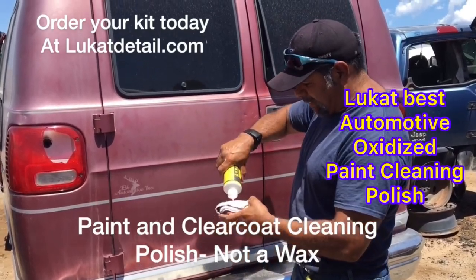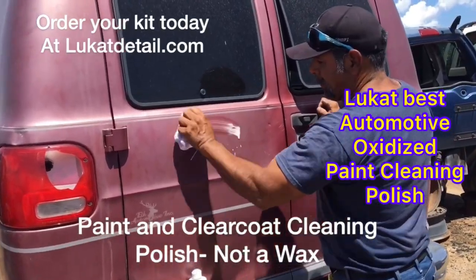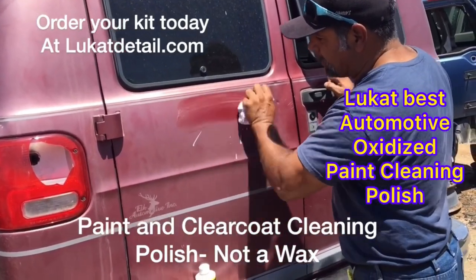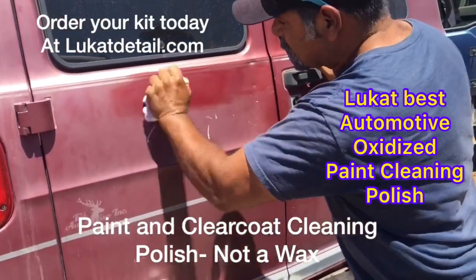It's real easy guys, you just put it on like this. But what you do, you just go back and forth — no circles. This is not wax guys, it's a cleaner. All you're going to do is clean.